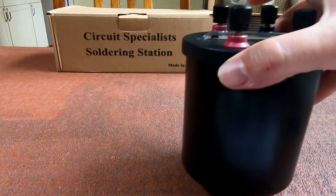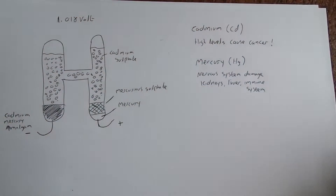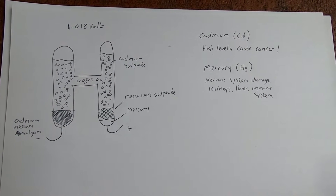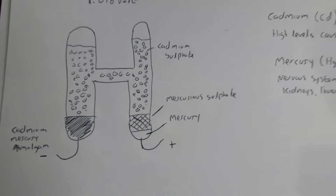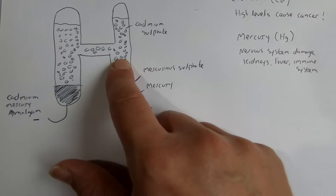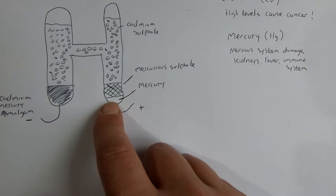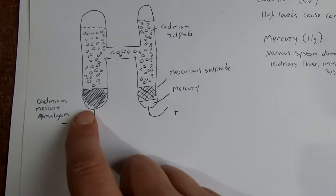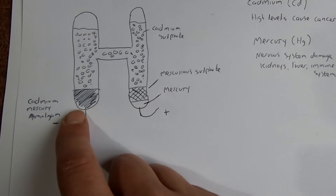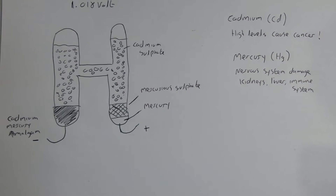Let's move this out of the way and I'll show you briefly what chemicals are inside. Forgive my terrible drawings — it should be 1.018 volts. The cell is in an H-shaped arrangement: one side has cadmium sulfate liquid and mercury sulfate, which is a mixture of cadmium compounds. The other side has cadmium-mercury amalgam — cadmium and mercury mixed together. Using electrochemistry, which I used to do a bit of at university, this combination gives 1.018 volts.